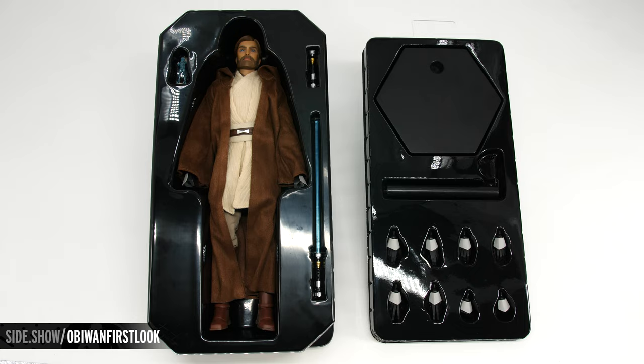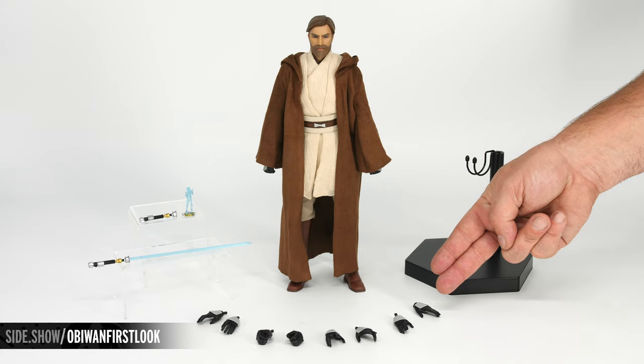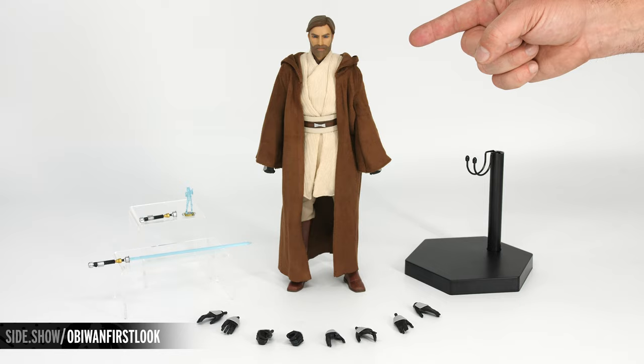Let's take this all out of the tray so we can get a better look. Here we have our Obi-Wan figure, the lightsaber with the extended blade, his lightsaber hilt, the holoprojector with Commander Cody, four sets of alternate hands, and his display base.